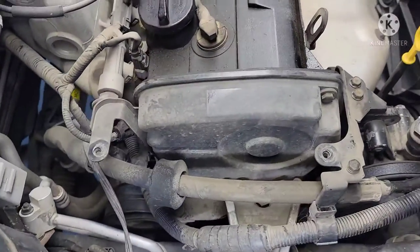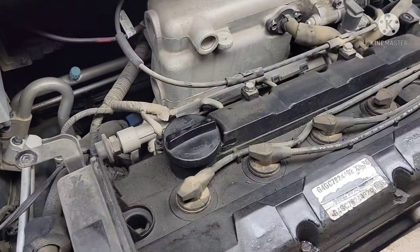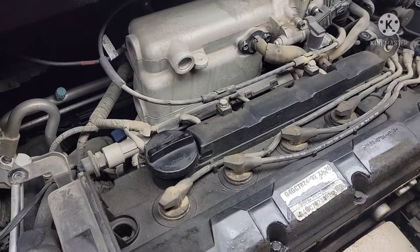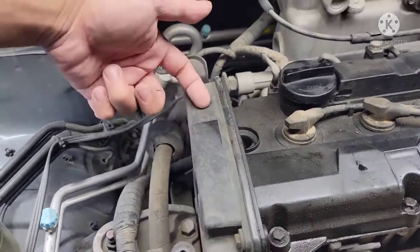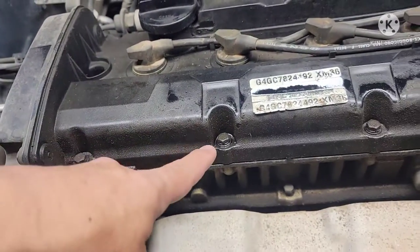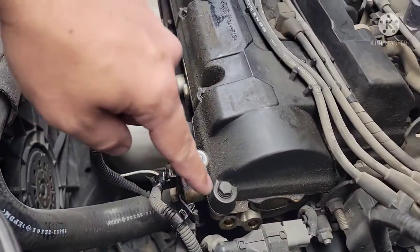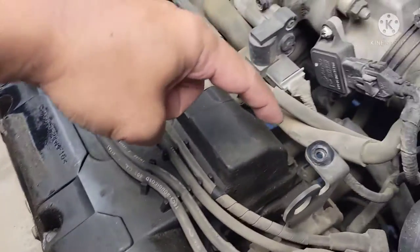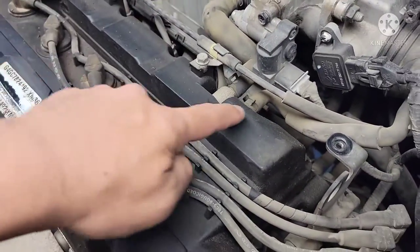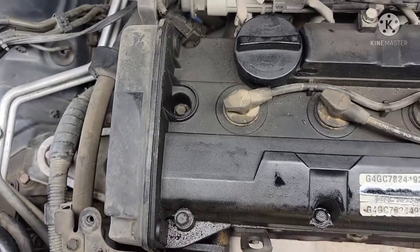Just gonna give you guys a quick overview. Pretty much anything attached to the valve cover has to be disconnected — like this cable here, those two bolts, spark plug wire, this plastic timing cover, bolts up here. Then this whole thing will come out after you take out those five bolts up front, back-side bolts, bolts at the back between the injectors and the valve cover, and this hose going to the intake — a couple hoses, that's pretty much it.